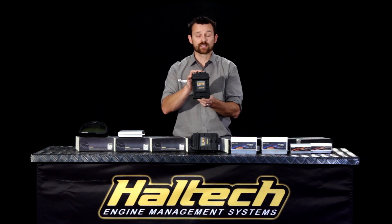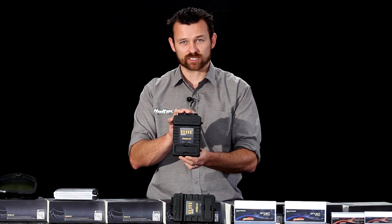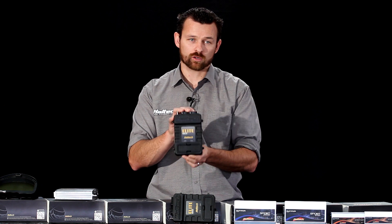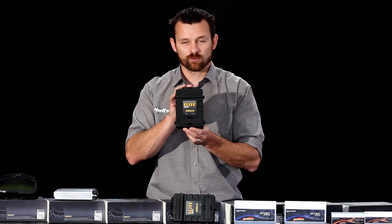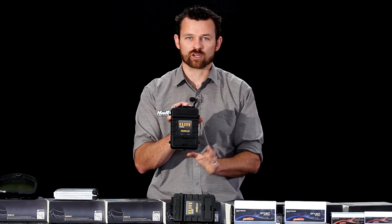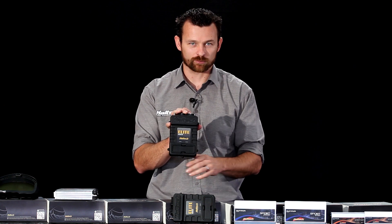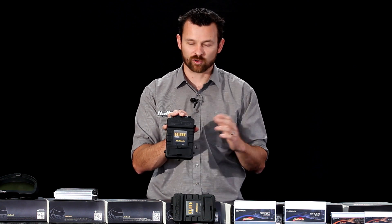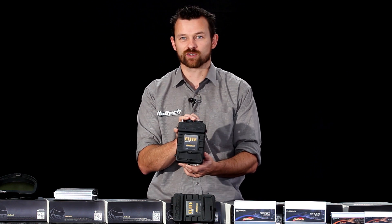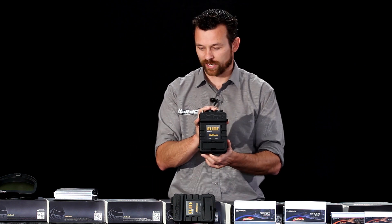Next we step up to the big daddy — the Elite 2500 ECU. This ECU does 8 fuel, 8 ignition outputs. It has drive-by-wire control, dual-knock control, long-term fuel trim, long-term ignition trim, full closed loop control, and full nitrous control. All the features you would come to expect from the top of the range ECU. It also allows you to have fully programmable inputs, fully programmable outputs. You can create your own maps, create your own custom tuning strategies — 3D trims, 4D trims, 4D tuning tables. The Elite 2500 is the top of the range product for Haltech at the moment.